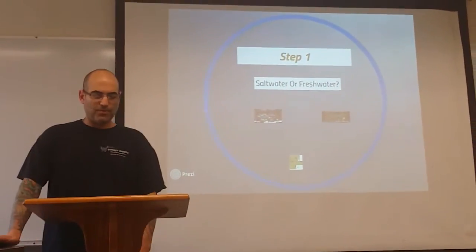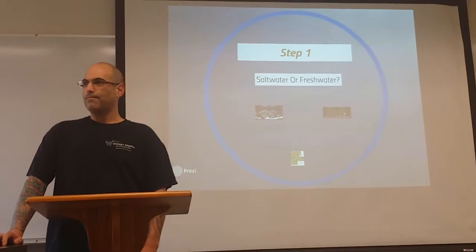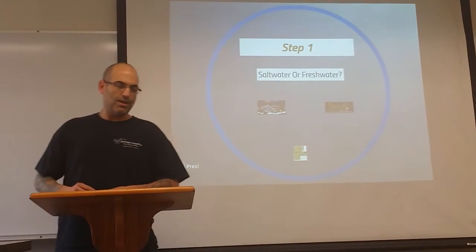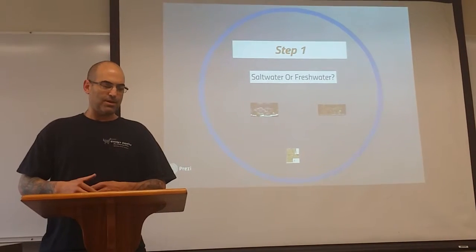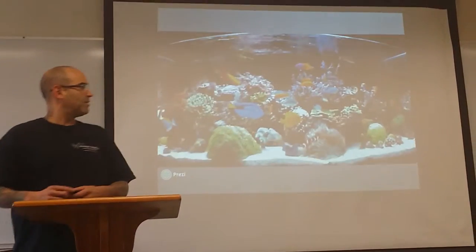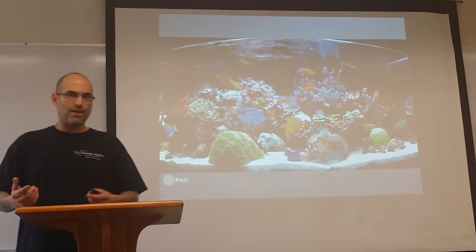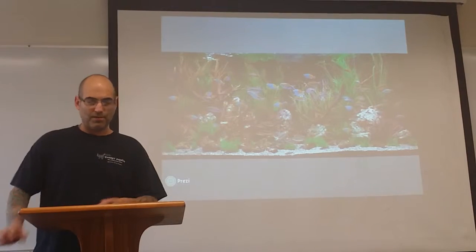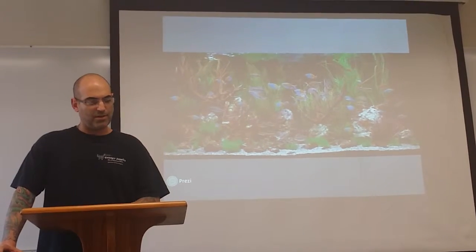You have to pick salt water or fresh water to decide which one you're going to want. Salt water is a little more expensive than fresh water to start — the equipment, the start-up costs. Salt water fish are going to be a little more colorful and vibrant. Fresh water aren't as colorful, but it's a little more economical to start.